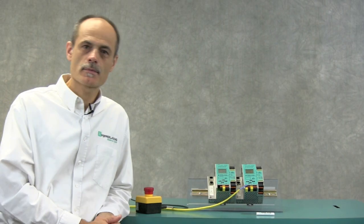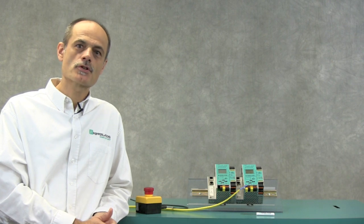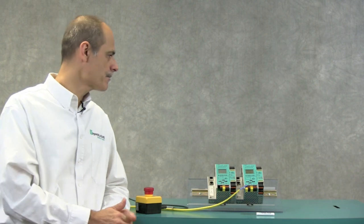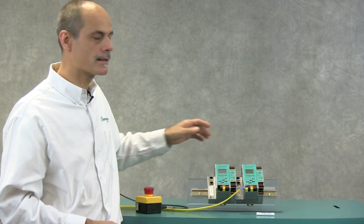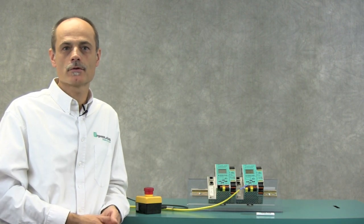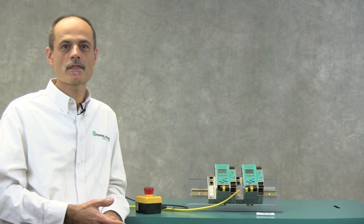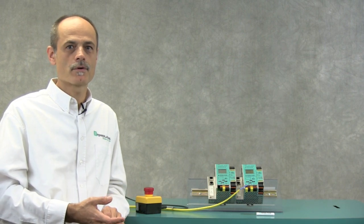Welcome. My name is Helge Hornes and I'm the Manager for Intelligent Systems at Pepperl & Fuchs. Today I want to show you how to replace a safety monitor with integrated gateway — in our case the K30 line from Pepperl & Fuchs. The procedure applies to all the flavors including PROFINET, Ethernet IP, and PROFIBUS.